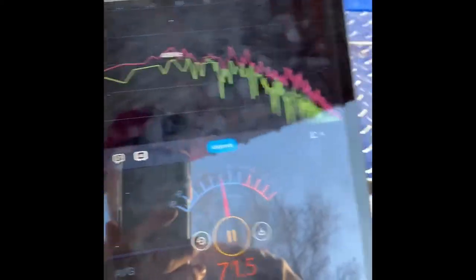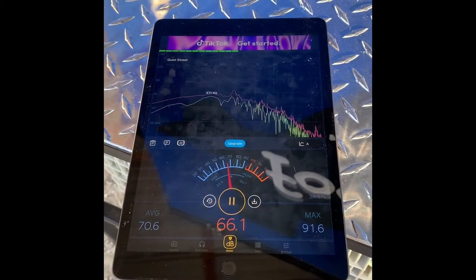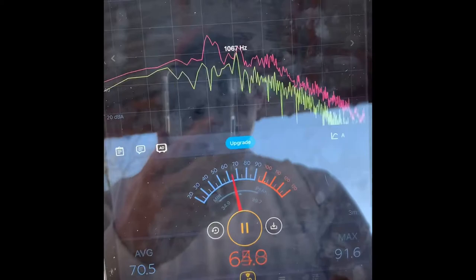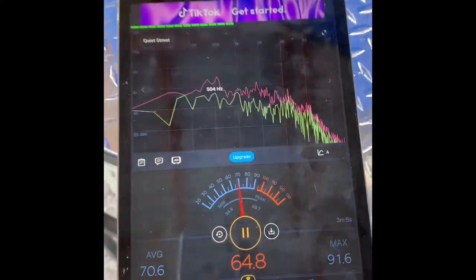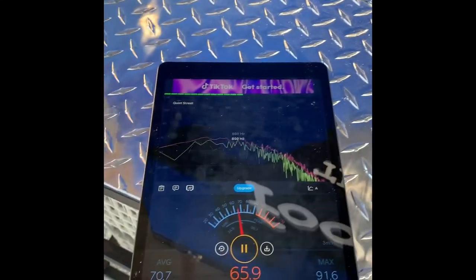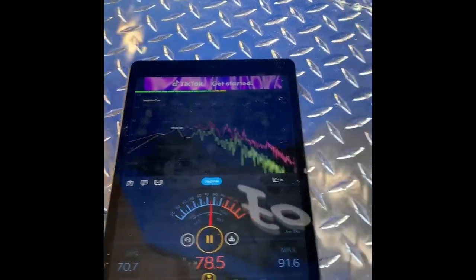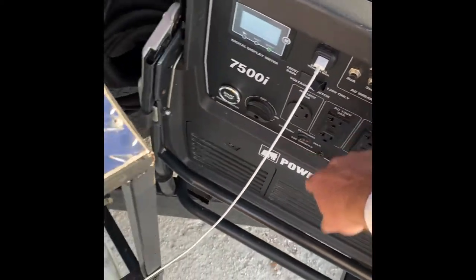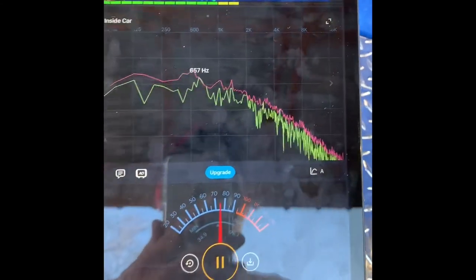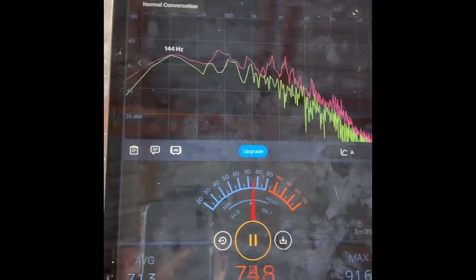That reading is within two feet of the generator. Now I'm switching it to economy mode — see how much it dropped? We're down to 65–66 dB, noticeably quieter. Now let me go back to max: it jumps up to about 74 dB, averaging 71.2 right by it. That's with me talking near it — it's not bad at all.